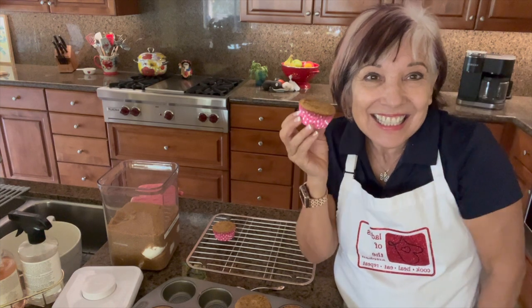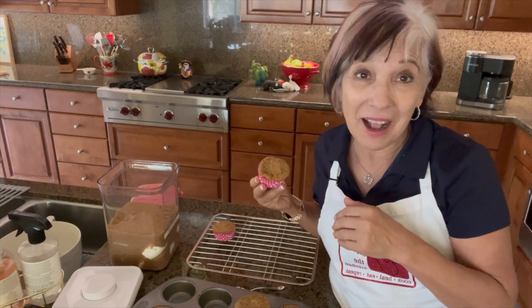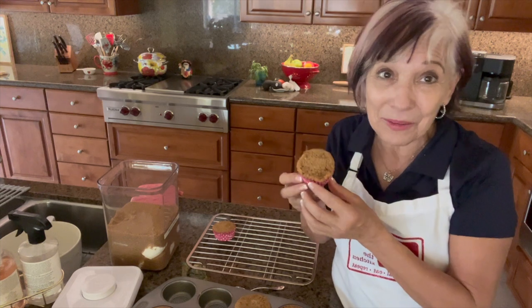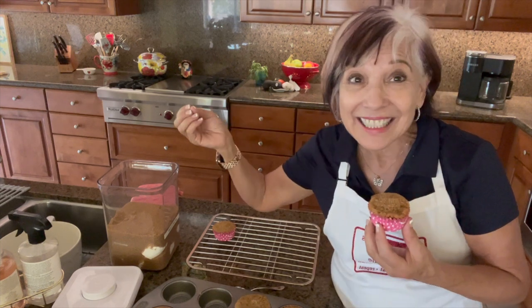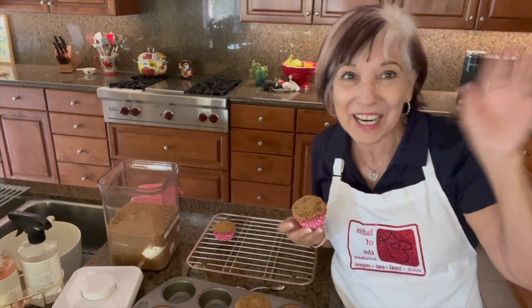See you next time on Ladies of the Kitchen! Hope you enjoyed this. The recipe will be in the description below. Please subscribe at ladiesofthekitchen.com to see all the recipes, or on YouTube where there's something new and different every week. Take care, bye!